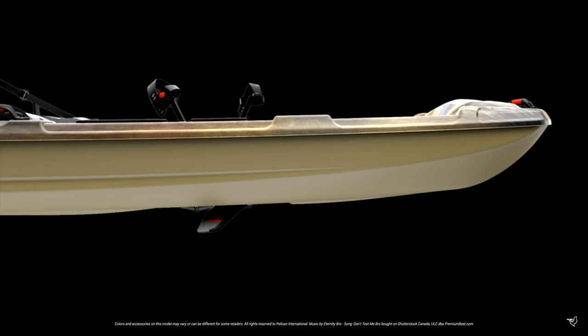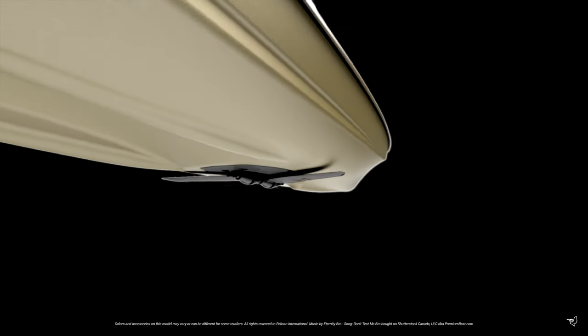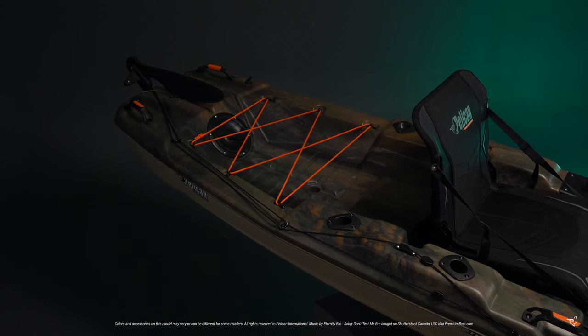Built on a tunnel hull, this design provides top stability for angling. With a little practice, you'll soon be standing and casting with ease. And our easy-to-use rudder will keep you headed in the right direction.